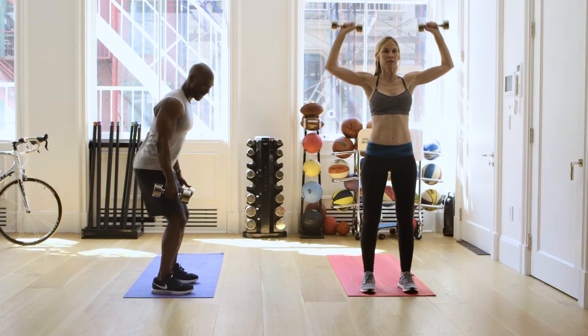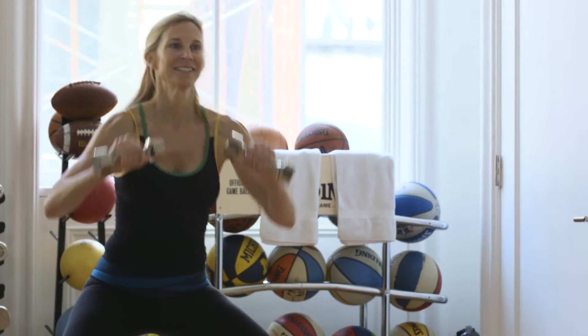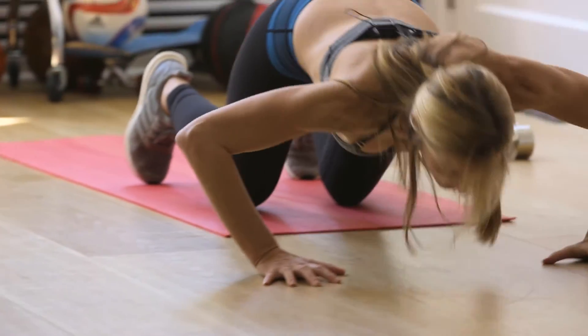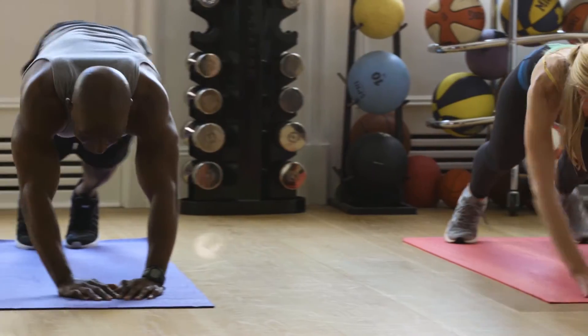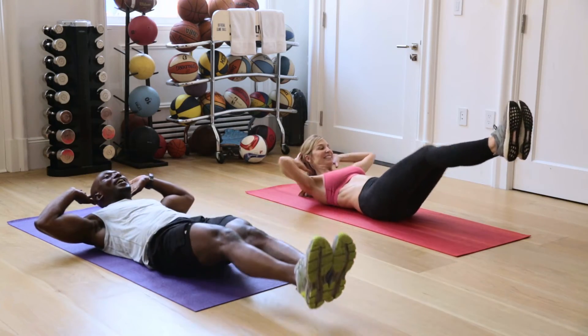Don't let your knees go forward. I don't want you to lean over too much. We got this. Here we go. Push. Push. Three, four. We got this. Keep going. Good. Engage your core, engage the abs.